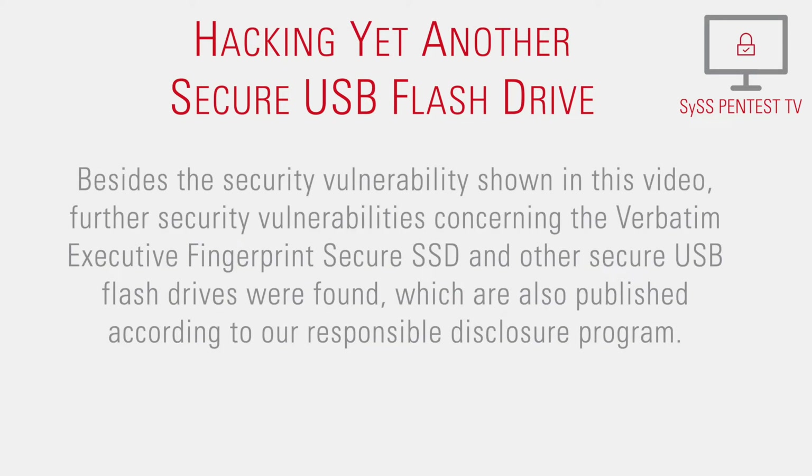Besides the security vulnerability shown in this video, further security vulnerabilities concerning the Verbatim Executive Fingerprint Secure SSD and other secure USB flash drives were found, which are also published according to our responsible disclosure program.